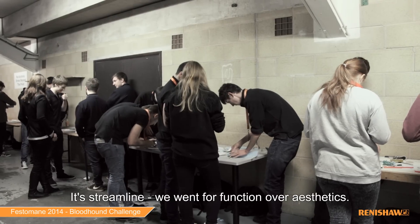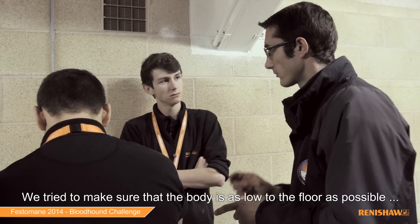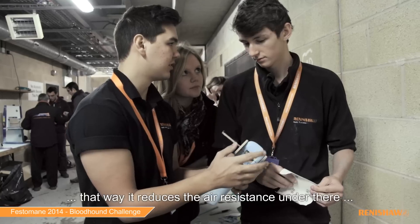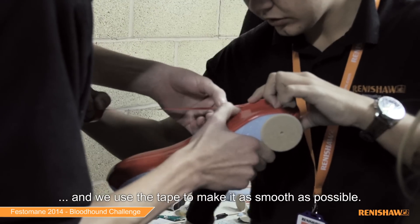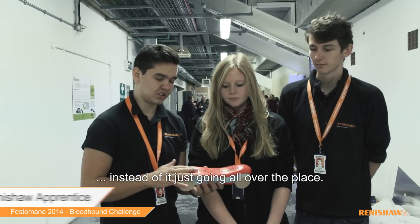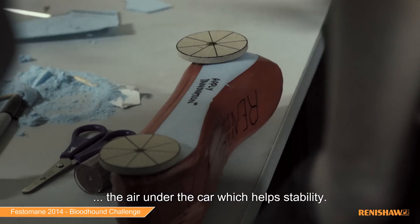We want this streamlined. We try to make sure that the body is as low to the floor as possible, and that way you just use the tape to make it as smooth as possible. We have a dip in there so we channel the air through there instead of just going all over the place — it actually channels the air. We've done the same on the underside so it channels the air directly to the rear of the car for stability.